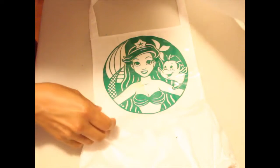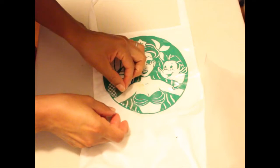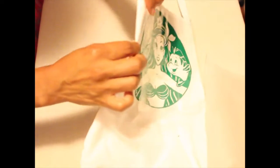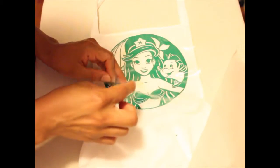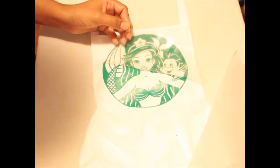Oh wow, look — it like burned my stuff. Something happened. I don't know if it was the paper or what, but look at that burn mark right there. I think the heat setting on cotton was too much.